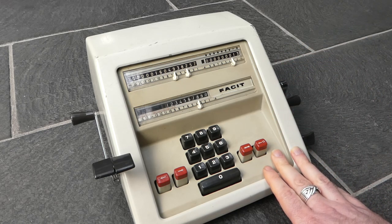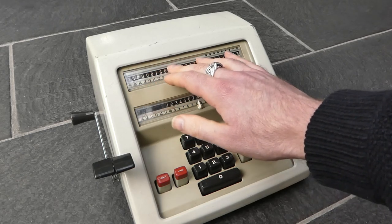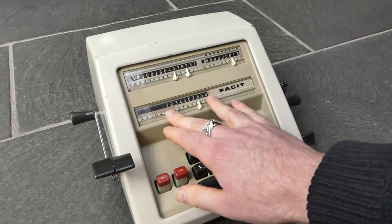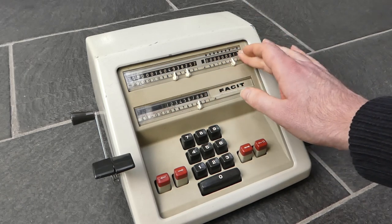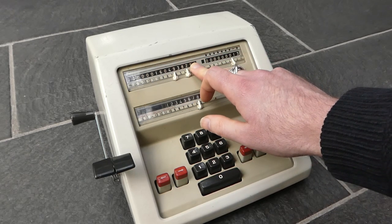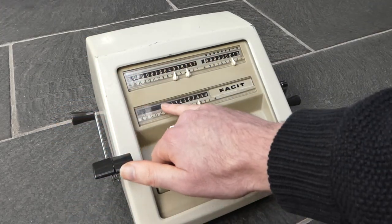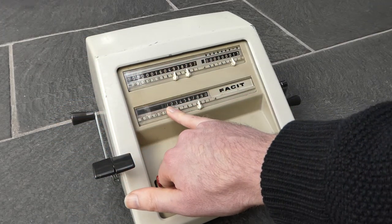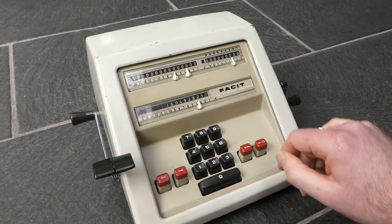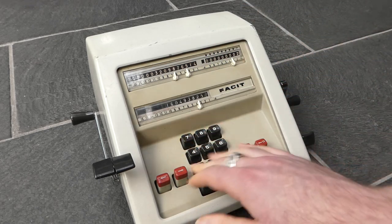This machine has a back transfer mechanism, and that allows you to copy or move the number currently on the output register into the input register. That same mechanism also allows you to copy the number in the counter register to the input. To copy this number to the input you simply pull this lever backwards — that will overwrite the number here — and this number you can now use in the next calculation, just as if you've entered it.